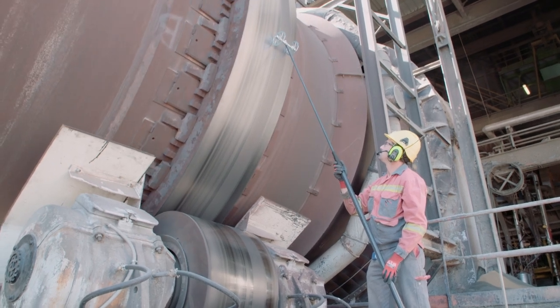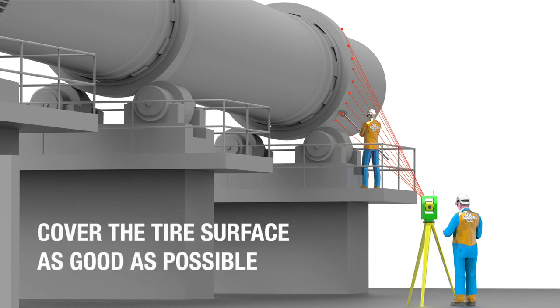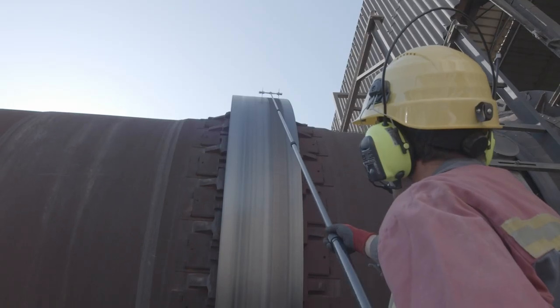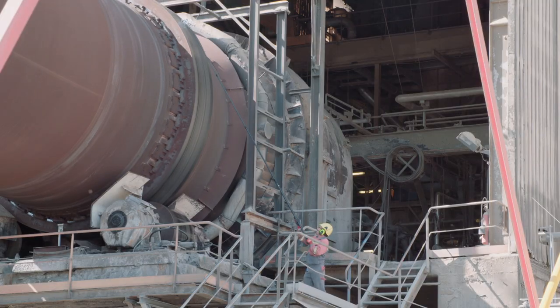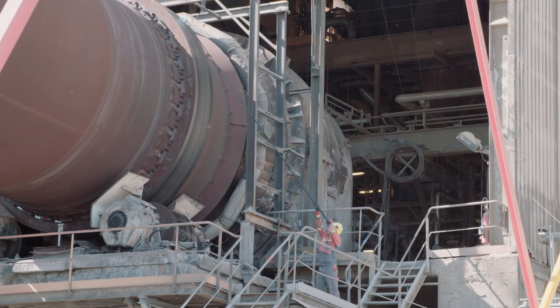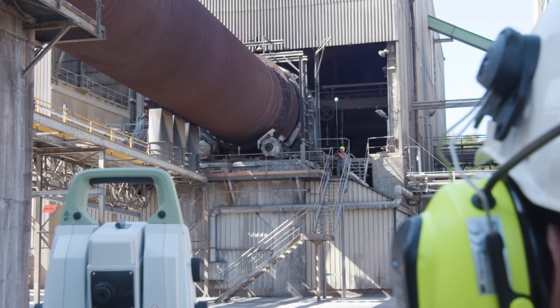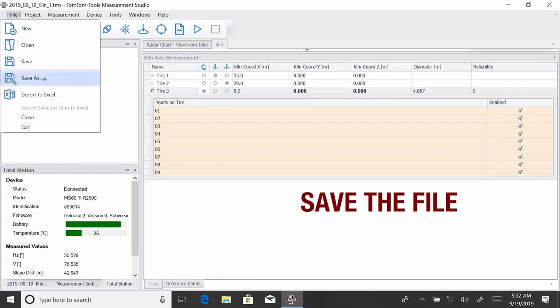It is recommended to acquire approximately eight measurement points on each side of the tire to ensure optimal surface coverage. When sufficient points are measured, remove the target axle from the tire and save the file.